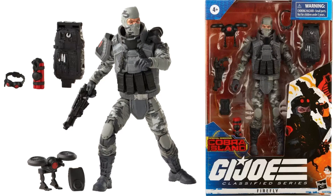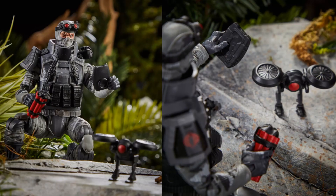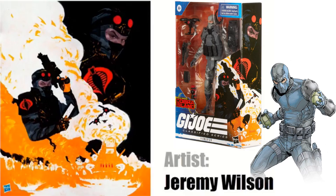Next we have a couple more Target exclusives. The Special Missions Cobra Island Firefly figure comes with a drone, some dynamite, goggles, and a backpack. He can use a controller to fly the drone and drop the dynamite. The drone stores on his back. His face sculpt actually has a little burnt look — he's been blowing himself up — great detail. Side artwork done by Jeremy Wilson.